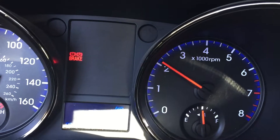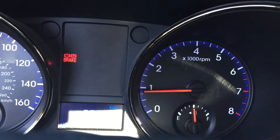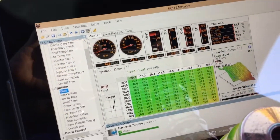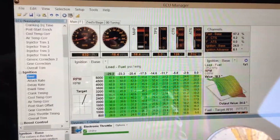Eventually it will settle down to a nice low idle. My tablet's down here controlling the Haltech. I'm actually waiting for Norman to remote in right now so we can do another quick tuning round before I drive up to San Francisco.